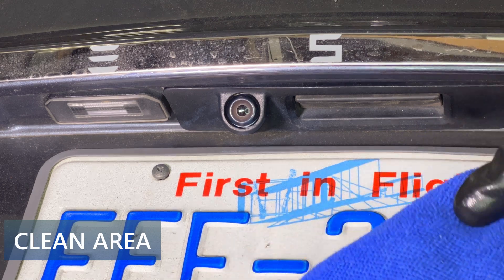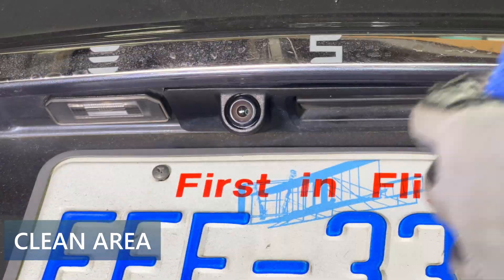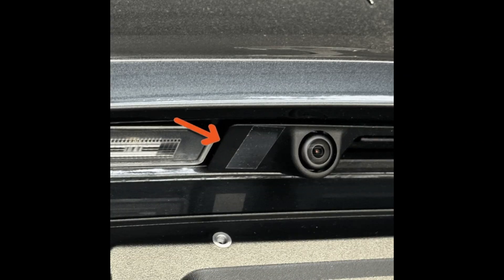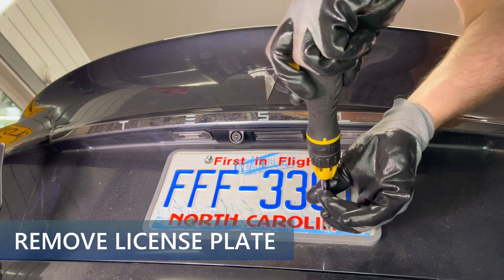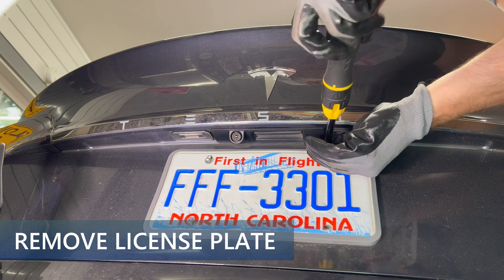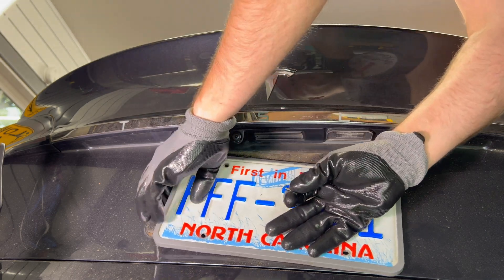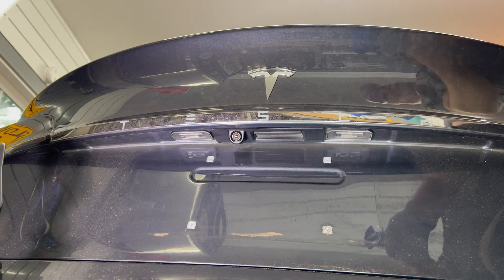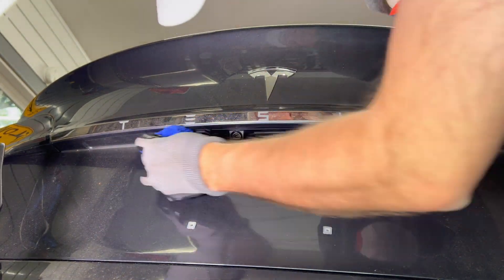Now I need to prep the area for installation. Take the microfiber cloth and spray some soap on it to remove most of the dirt that builds up in this part of the car. Look for a piece of tape that may be on the left of the camera location and remove it if you find it. I found it easier to work on this area if I remove the license plate and frame — just use the Phillips head screwdriver and unscrew all four screws and take it off. Since underneath the license plate was so filthy, I also cleaned this area, and then cleaned the underneath where the handle is.